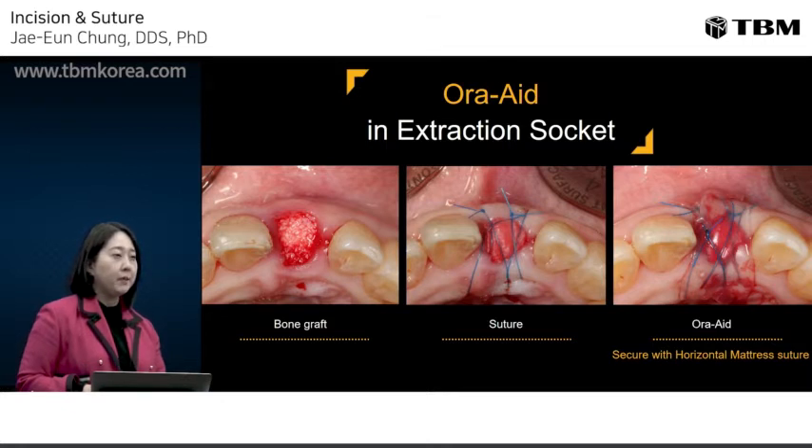OraAid, the mucoadhesive dressing, is easily used in these cases. After extraction, placing OraAid over the grafted material and collagen membrane helps to keep the grafted material stabilized.